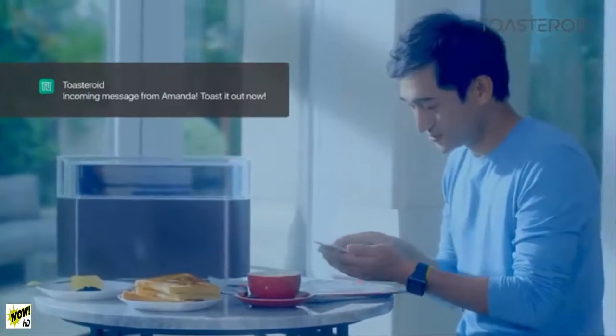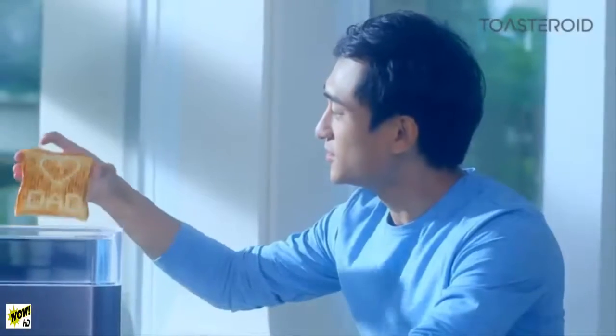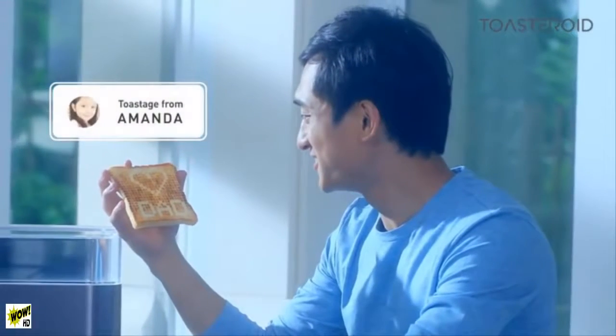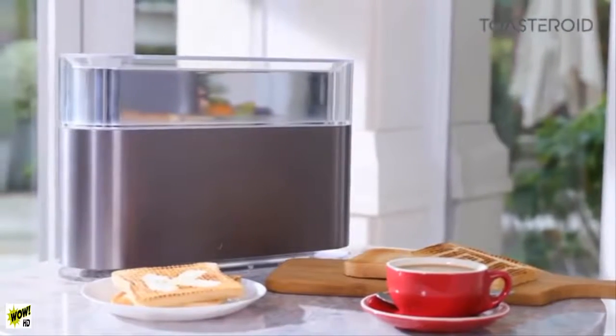What is more exhilarating than a morning message from your loved ones? How about a toastage? Secret messages that are only readable on toast, so the secret stays with you forever. It's the perfect way to stay connected with your loved ones, wherever they may be.